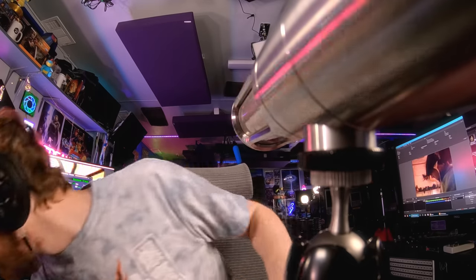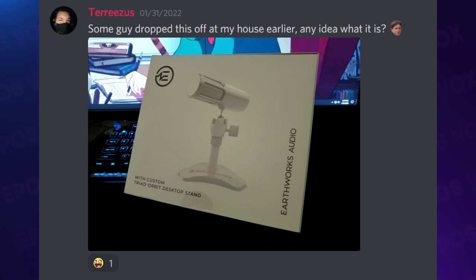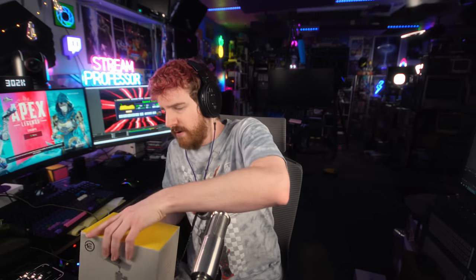Where did I put it? If you were unaware, Earthworks actually makes a USB version of the Icon. I got the opportunity to go ahead and review this before I pass it along to one of our Strimsmus giveaway winners. Shouts out to everyone who won one of these microphones from my giveaways from last year, and super shouts out to Earthworks for giving out so many microphones.